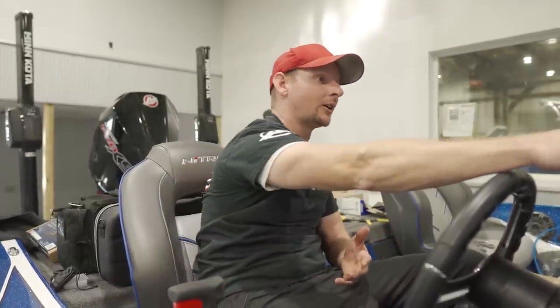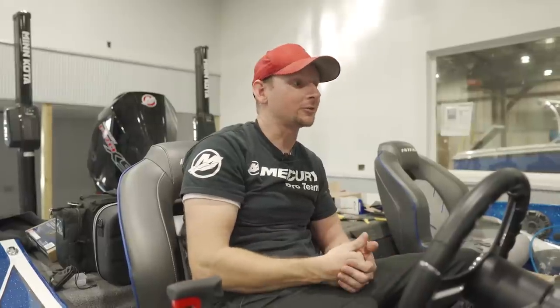One thing I want to comment on is the power-up is a little slower than other HDS units or Carbon units have been in the past. It's something we've had to get used to here with these new Live units — they do take a little while to power up, and also in turn power down as well.